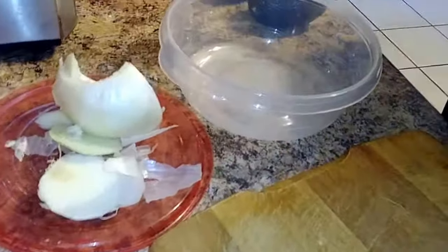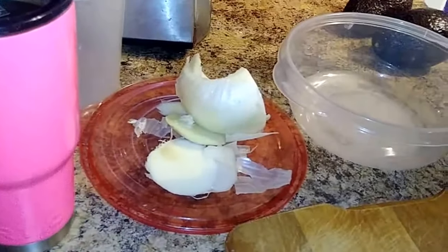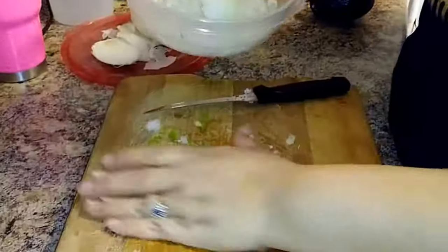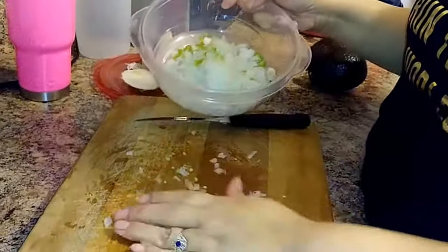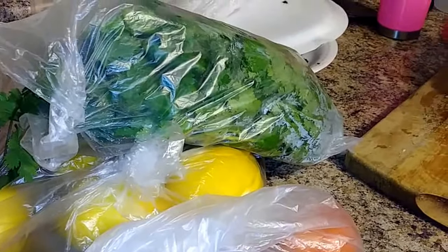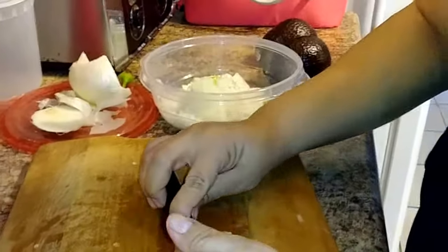As you can tell, she has a little bowl that she's going to put everything in. So you're just going to go ahead and put this in the bowl and the next thing she's going to cut is the tomatoes.